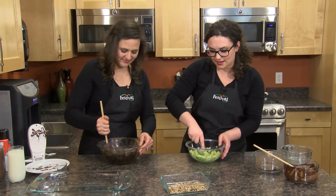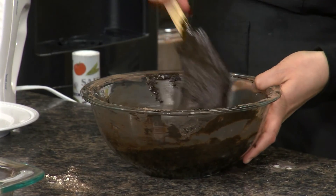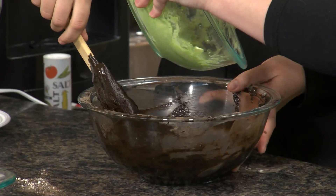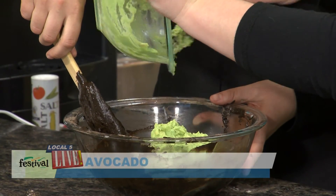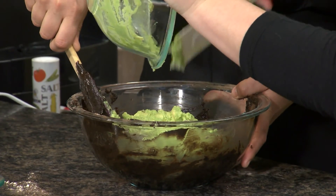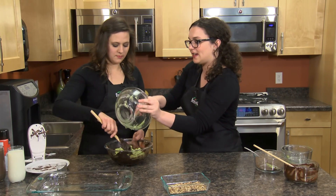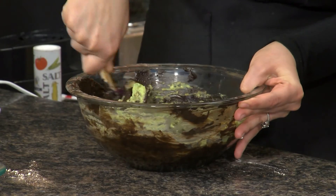Once these are all mashed up, I can go ahead and add that in. This looks all mixed up — are we ready to add the mashed avocado? Once this is all mixed in, you're not gonna see any green at all, so no one's gonna be able to tell there's avocado in this brownie. Another great thing the avocado does is it adds a lot of moisture, making really moist, thick brownies.